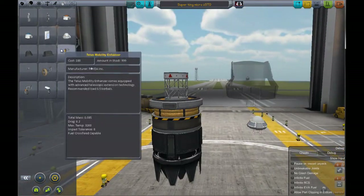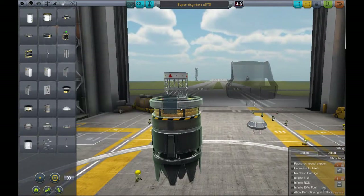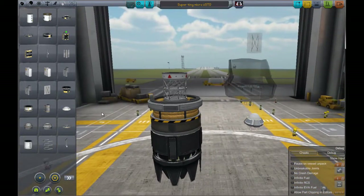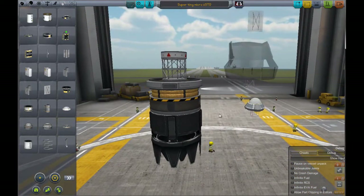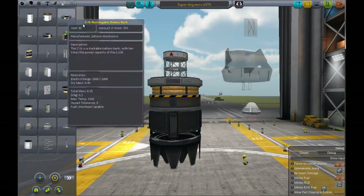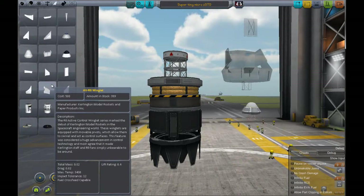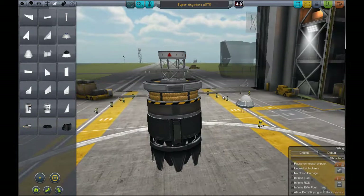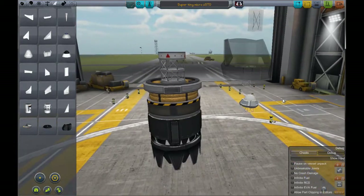And what else? We need to be able to put power on it. I think that's it. I mean, you don't need to put wings on here — you probably could, I don't think it would hurt much. But like I said, you don't need them. Let's go ahead and build our satellite real quick.